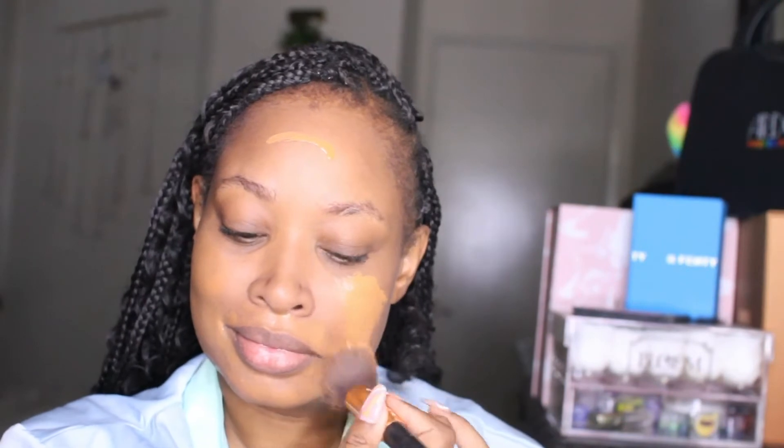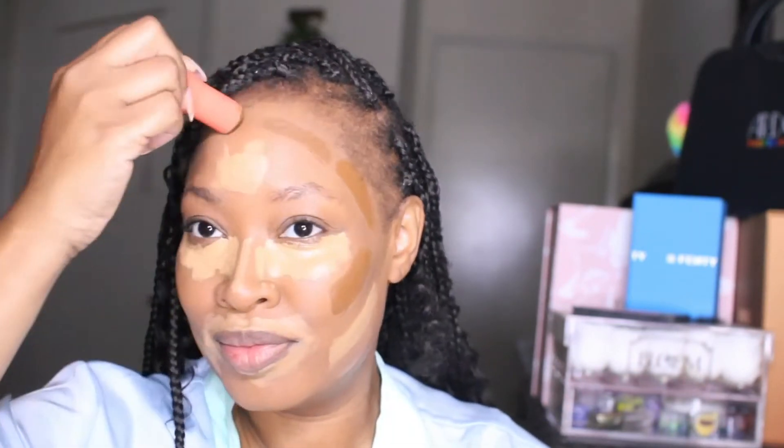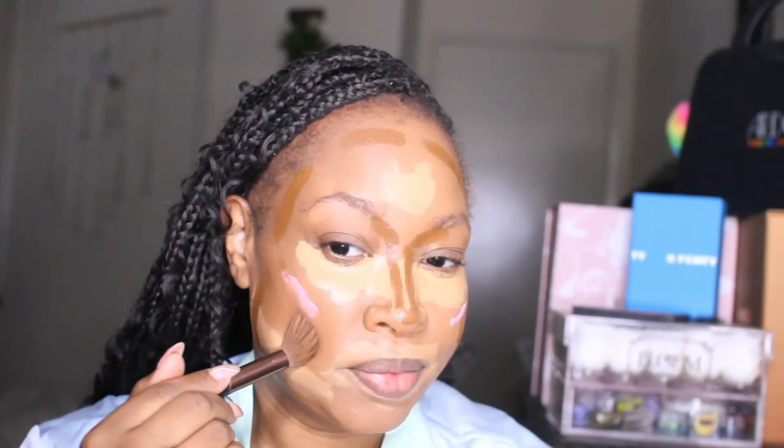To start, we're going in with the elf matte oil control lotion to get control of those oils, then the elf poreless putty primer to fill in those pores. Then we're using the chalk dust powder from the Crayon Case to set the face, the Too Faced Matte Born This Way foundation in Brulee, the Too Faced Born This Way concealer in Cookie, and contouring with the Juvia's Place foundation stick in Zambia, plus cream blush with our P Louise base in Winter Rose.